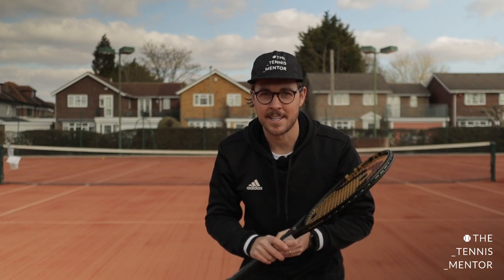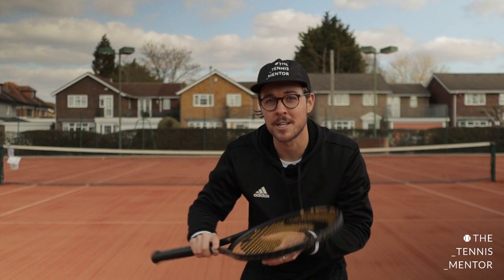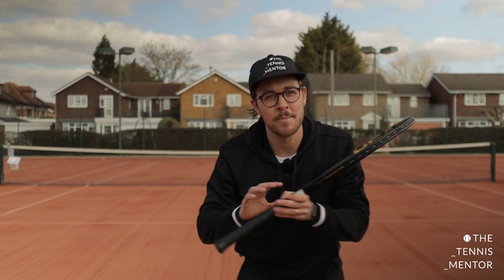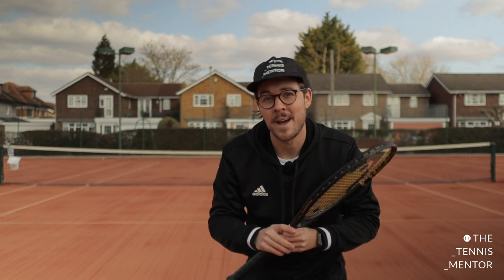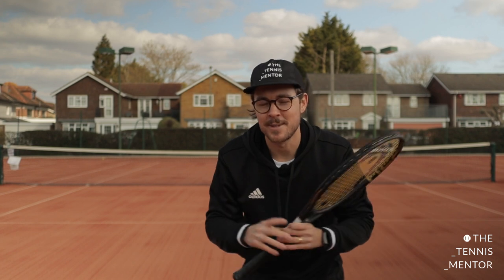In today's session, when we practise our rallying skills, we're going to be in a smaller space, which is great for us because it's going to help us with our soft touch and our control. That's what some of the best tennis players in the world have — the ability to hit the ball really hard and really slowly. So today we're going to be working on the control side.